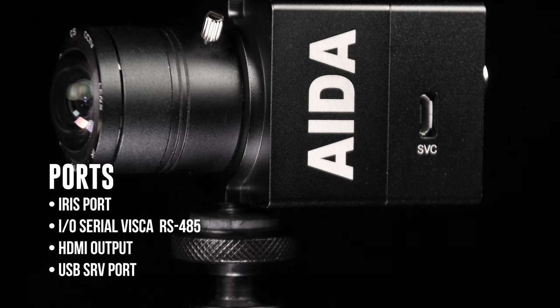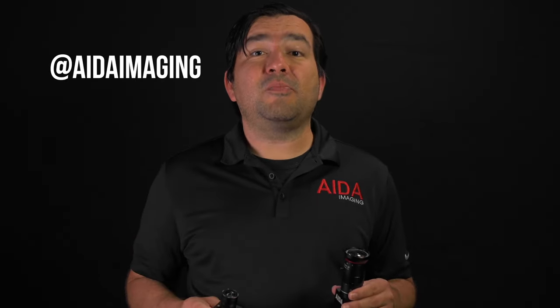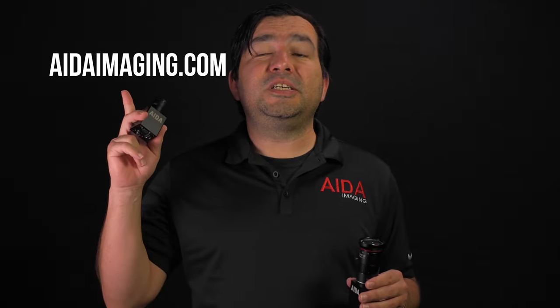Bigger sensor, more light — perfect. There you have it guys: the HD100A and the UHD100A, our micro POV series. Remember to get creative with your ADA gear wherever you are in the universe. Also remember to tag us and follow us on social media at ADAimaging. For more information on ADA products, visit ADAimaging.com. Until next time guys, peace.